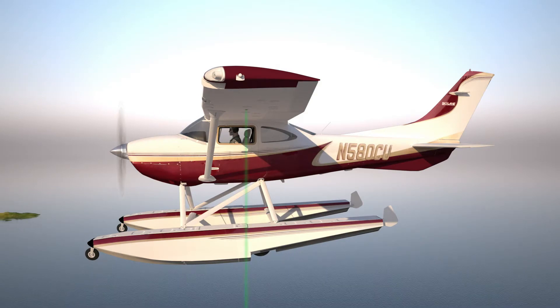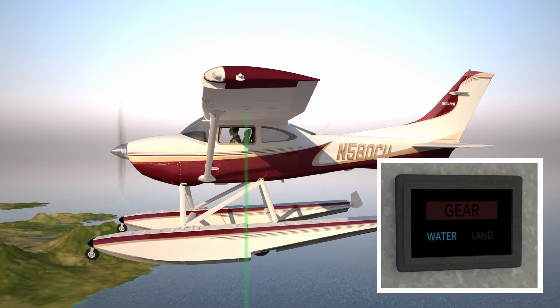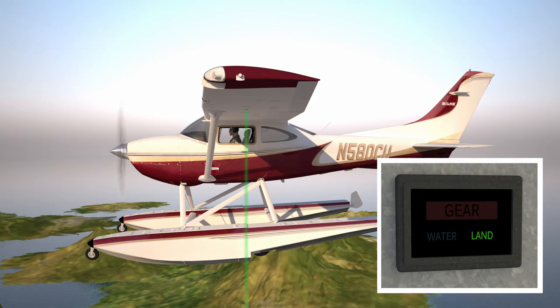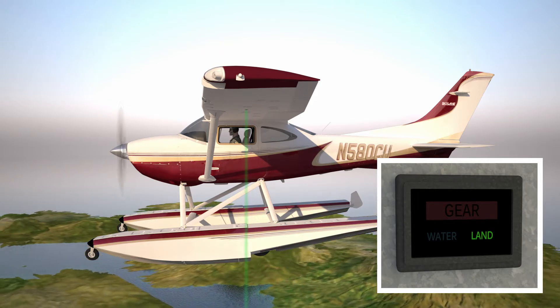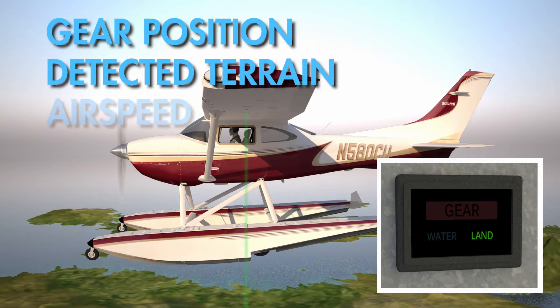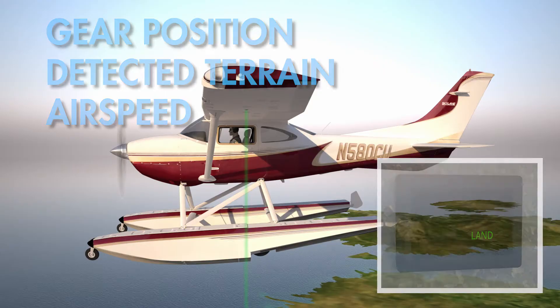Descending back through 400 feet, the laser is re-engaged, activating the illuminated switch which will indicate water if the laser detects that the airplane is over water, and land over solid land. The laser gear advisory will compare the gear position, detected terrain, and airspeed to accurately advise the pilot of a mismatch in gear configuration.